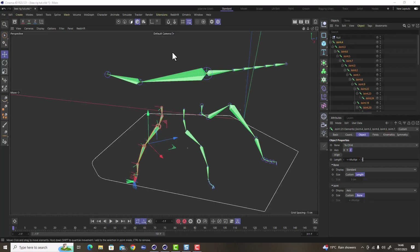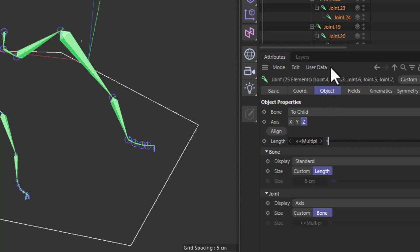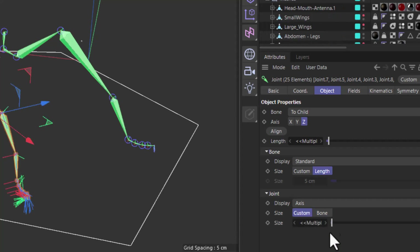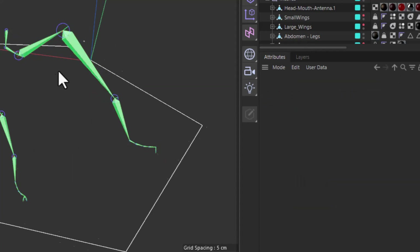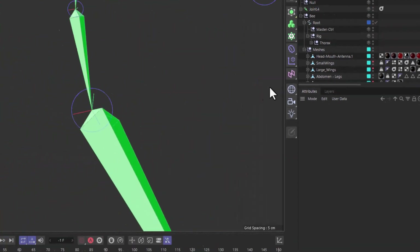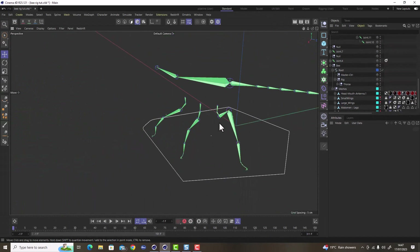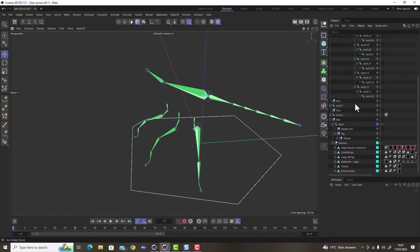Select all the newly created joints, go to the Object tab, and set the axis size to 'bone' to get rid of the large oversized axis display. Do this for all legs so the joint axis indicators are reset to a normal size.